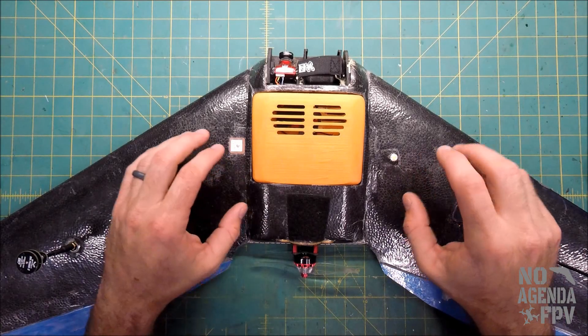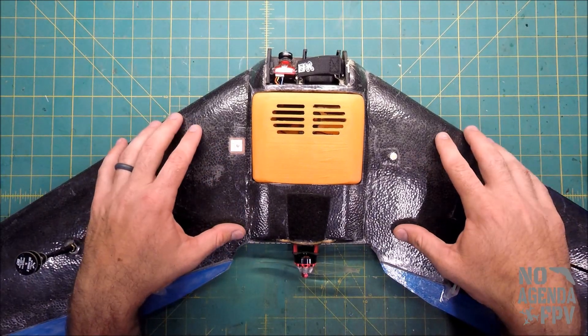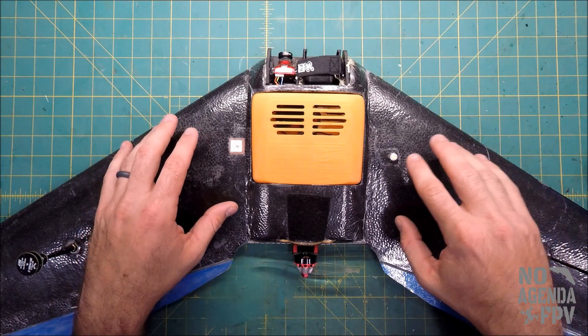In this video we're going to look at calibrating an ESC when you've got it in a wing or plane that's running INAV through a flight controller.